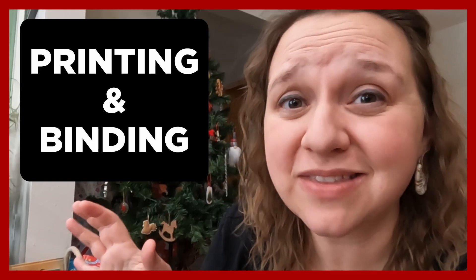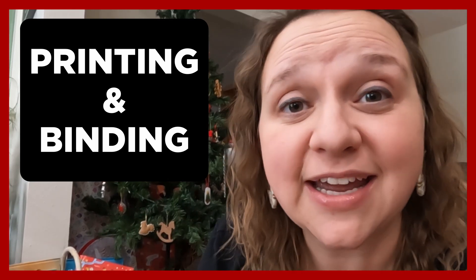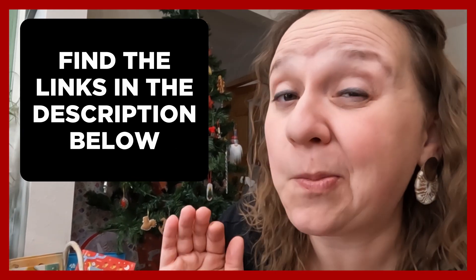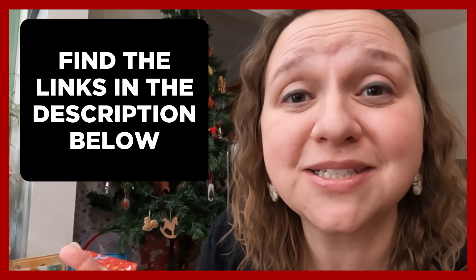Learn more about Creative Fabrica by clicking on this video — you can find it on my channel page, I'll probably link it at the end of this one too. It'll explain more, but what a deal. I did print all of these resources myself and I am super happy with the printer that I have and the ProClick that I use for binding. The ink really isn't that bad — it prints beautifully. I would highly recommend these resources.